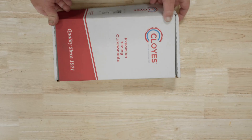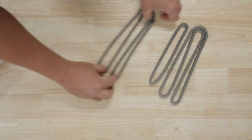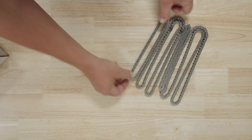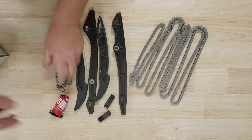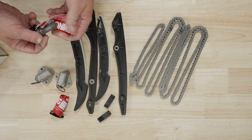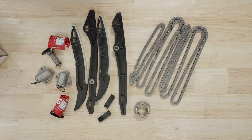For our video today, we're utilizing the Cloyes 9-0757S timing kit. The Cloyes timing kit will contain the primary and secondary chains, all chain guides, the primary and secondary chain tensioners, and an upgraded chromoly steel crankshaft sprocket. The kit is also available without the crankshaft sprocket by adding an X to the end of the part number.